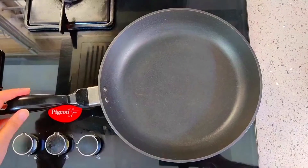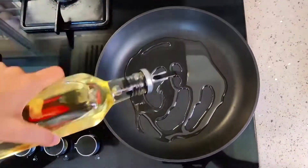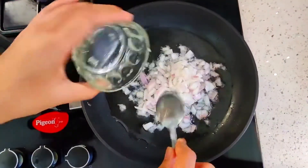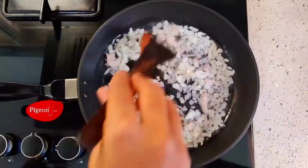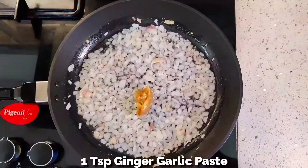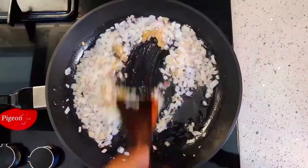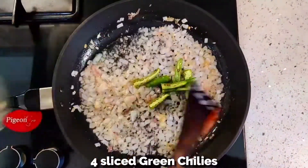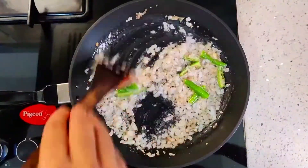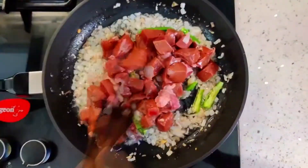Take a pan, switch on the stove, add 2 tbsp oil and 1 large size chopped onion. Add 1 tsp ginger garlic paste, 4 sliced green chillies, and saute well for a minute. Add 250g mutton liver and saute well.